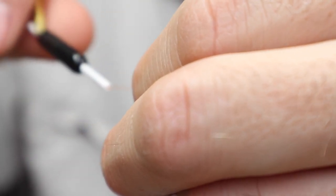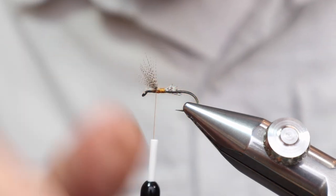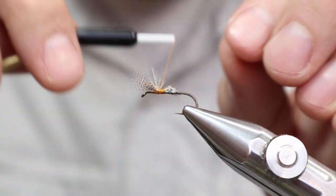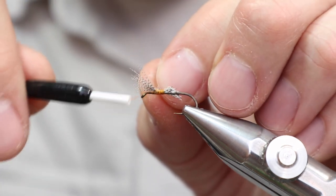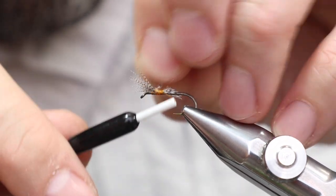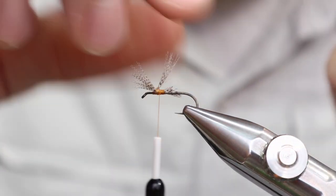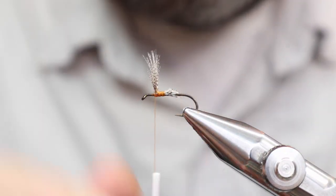There we go — two. One, two wraps there. One, two lashes. Make sure you give that wing just a little bit of a wiggle to make sure the thread turns go down to the bottom. It just needs to be a little more upright. Much better. Now let's go back.